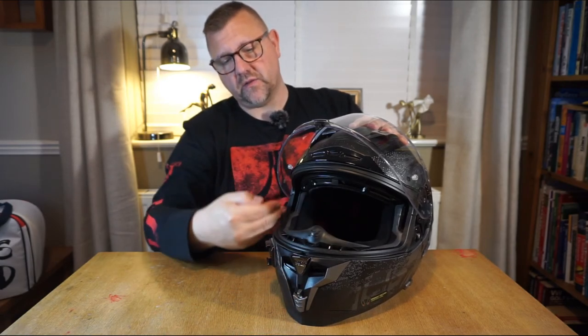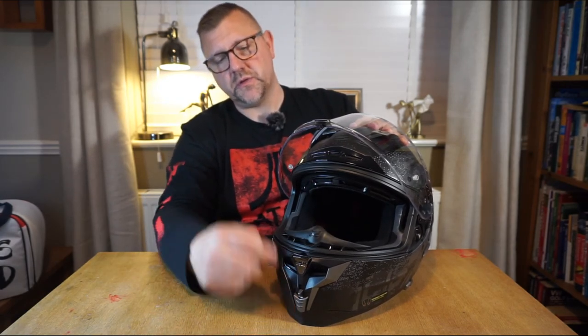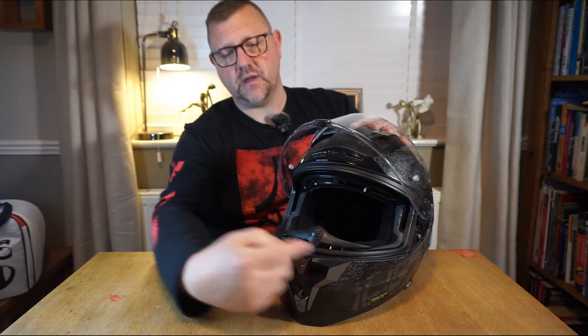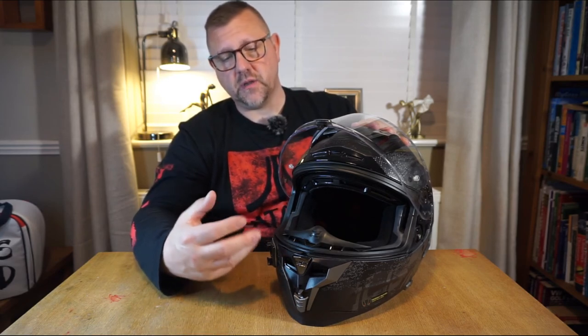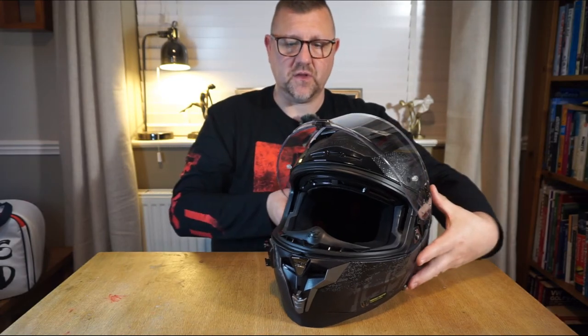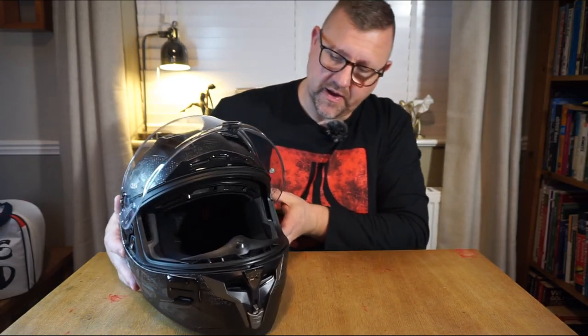On the inside there's great vision all the way around, and you may notice the breath diffuser, which sends breath and moisture from your speech down into the helmet rather than upwards, preventing the visor or your glasses from fogging.